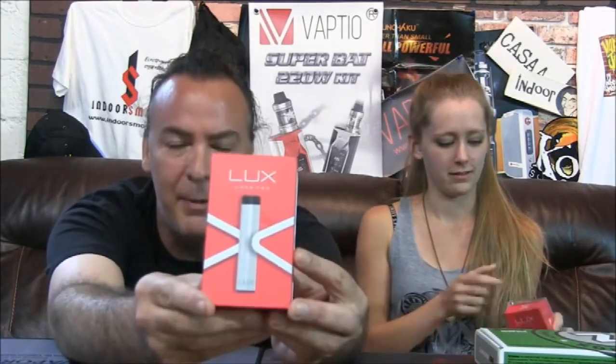Today we actually have got pod mod craziness going on down here on Indoor Smokers. We're going to be taking a look at the brand new Luxe Mod, and Rhea is about the closest thing we have to a newbie vape-stress. So we're going to get cracking these boxes open, fill them up, and do some vaping on the Welling Luxe Pod Mod today on Indoor Smokers.